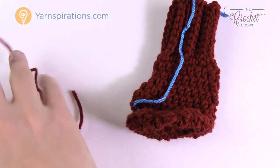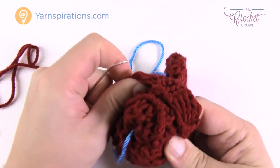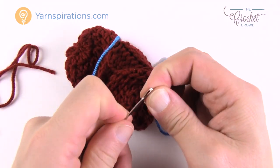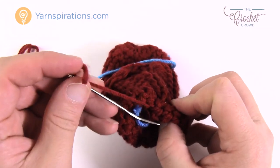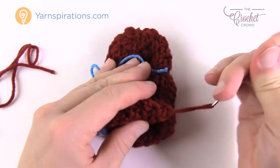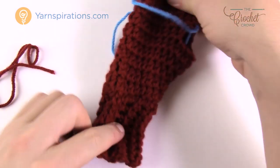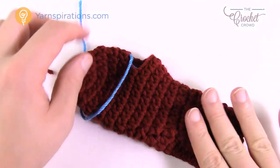While you're at this stage, hide the starting tail on the inside — since it was fixed with a slip knot, just weave it through the stitch work on the inside so it doesn't pop out the other side. Now let's move on to the thumb — that's the only thing left. You can see a thumbless mitt at this point, so let's get the thumb done.